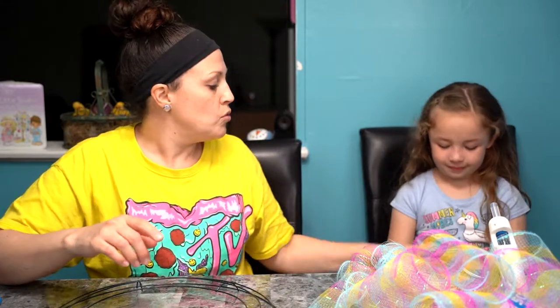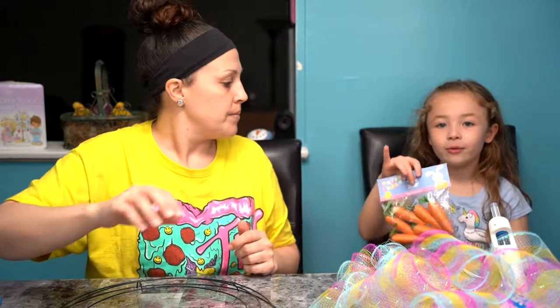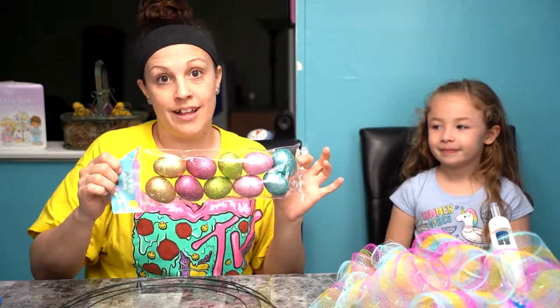So what we picked up is some tulle. They had these bright colors at Dollar Tree for a dollar, so I got four packs of them. I'm not sure how many I'm going to use for this. And we got some cute little carrots. And we have some shimmery eggs — all at Dollar Tree.